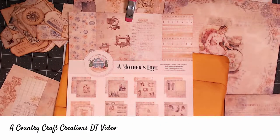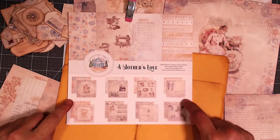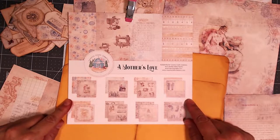Hello everybody, welcome back to my channel. This is Nicole with Made from Scrap, and today I'm going to be playing with the papers called A Mother's Love. It's a paper collection that's exclusively available through Country Craft Creations, and you can buy it right at countrycraftcreations.com. I am going to be using the 8x8 paper collection.